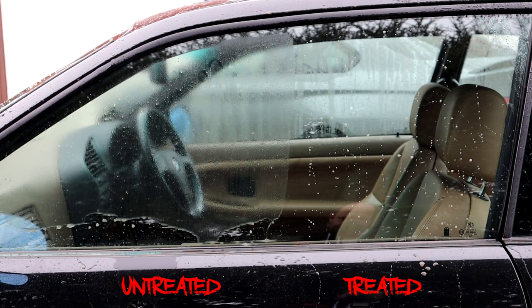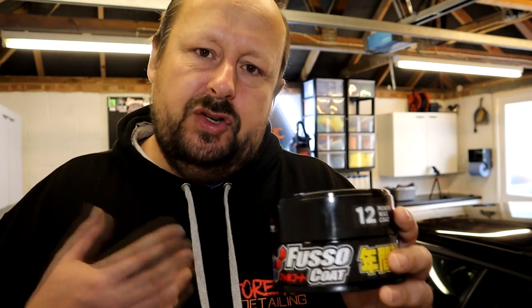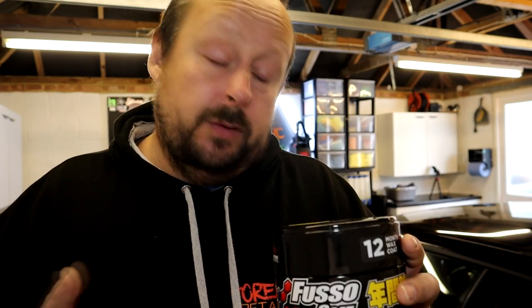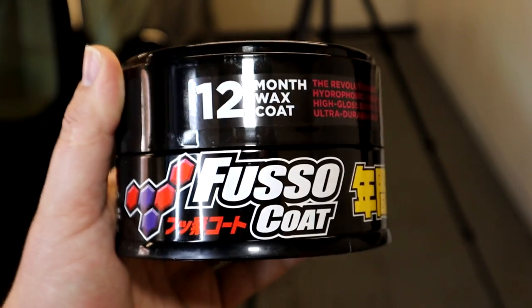The cool thing about Fuso Coat is that if you want to go beyond it in terms of durability, you really have to go up to a ceramic coating, which Soft 99 also offer. So this is potentially as good as it gets in the format of a very easy-to-apply paste wax style product. That's Fuso Coat.